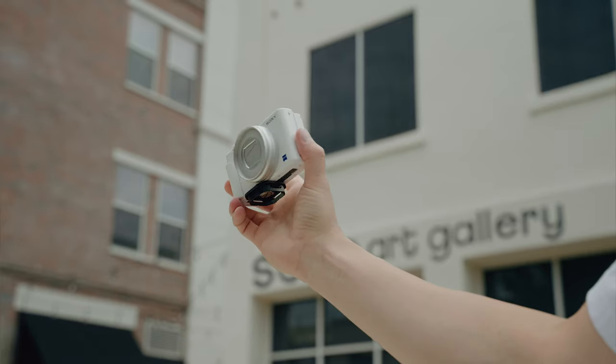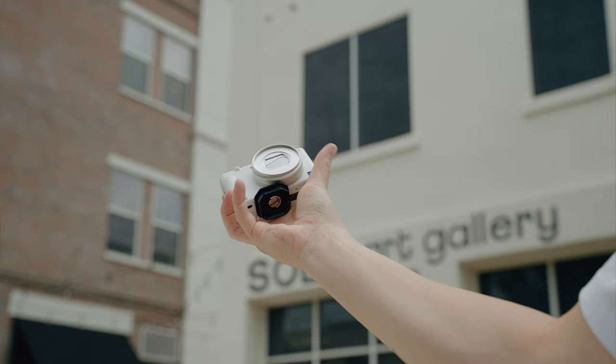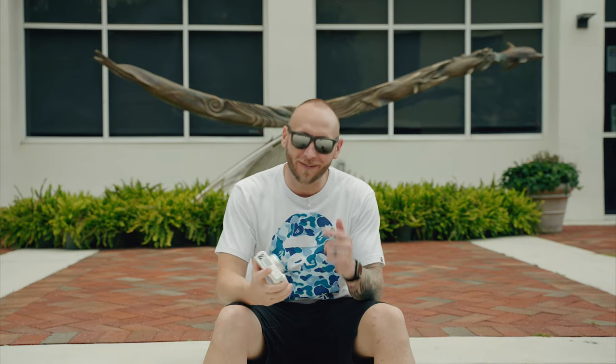Hey, what's going on people? Hope you guys are doing good. Today we're going to be talking about the Sony ZV-1. Now I know I'm not a camera channel, I'm a tech channel, but I bought this for my tech videos and I want to talk about why I bought a camera that's over a year old — because this camera is actually quite good. Let's talk about that and what my ZV-1 setup looks like.